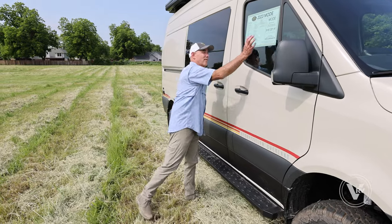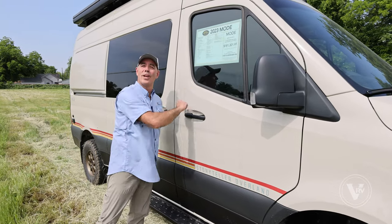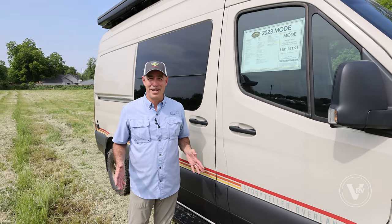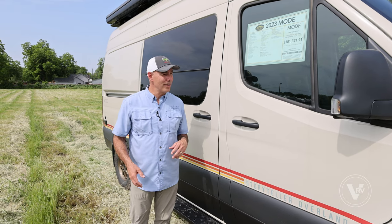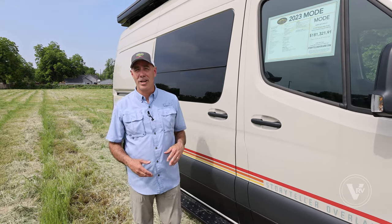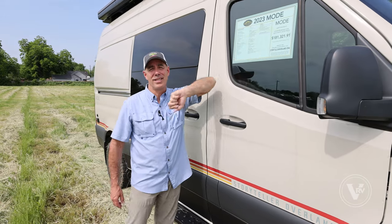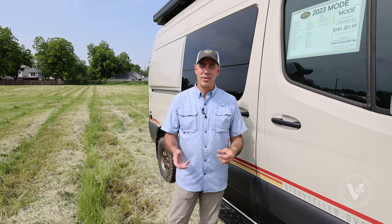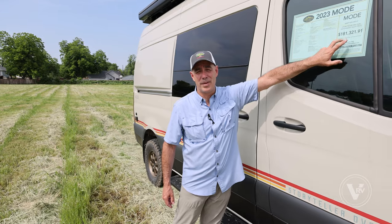A little bit about pricing — it's right here on the window. Storyteller is big about transparent pricing. The price is what it is, and in this case it's right there on the window. We're filming this in May of 2023, and these videos have a way of sticking around, so if you're watching this a year or two from now, that number is probably not going to be right. That's why I don't put prices on all my RV walkthroughs. Storyteller's unique — that's what every dealer has to sell this unit for. You might get some extra benefits from some dealers, but at the end of the day, that's the price you're going to pay.